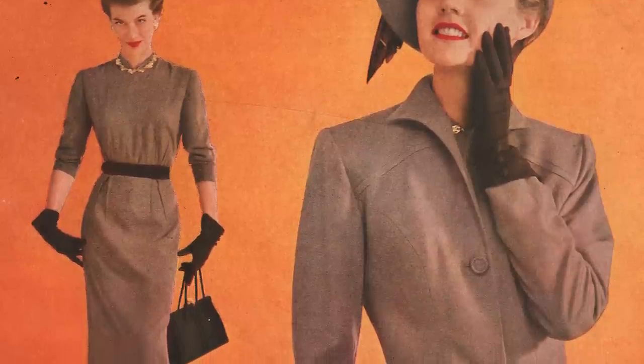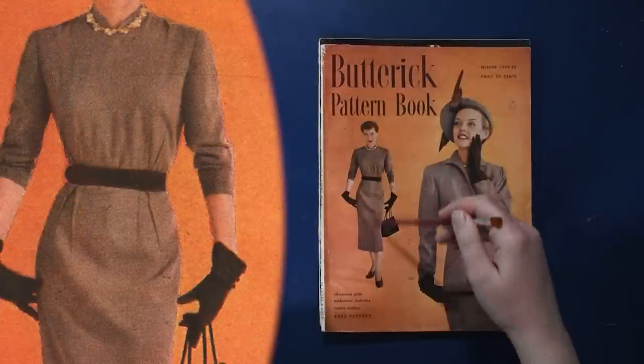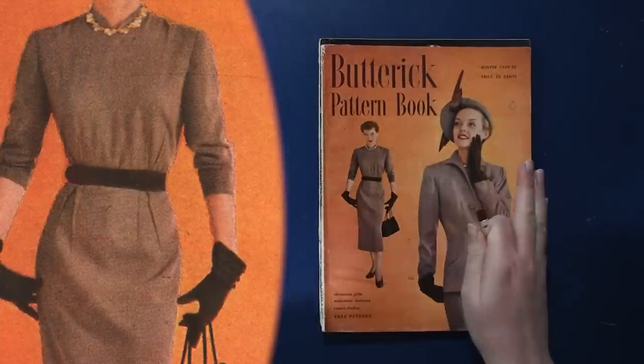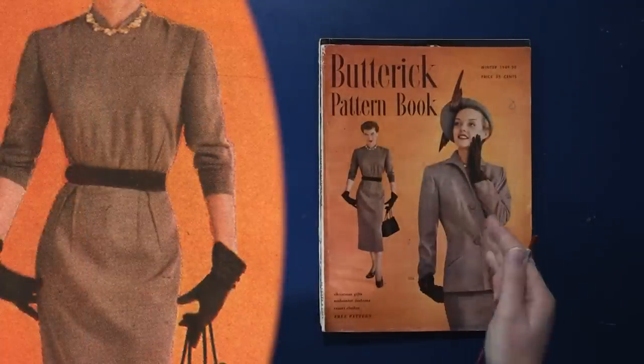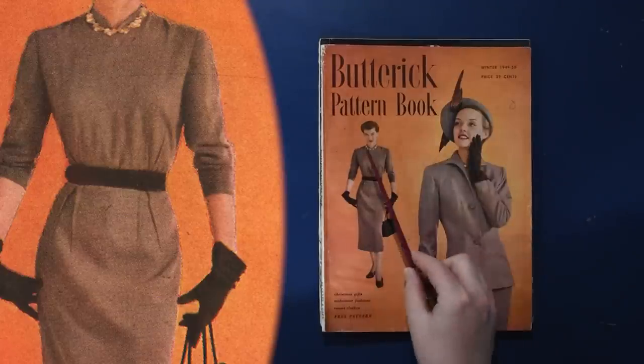Looking very closely, these are externally sewn darts — you can see those on the outside. They are small triangles where the darts are sewn on the outside of the fabric as opposed to the inside, and then pressed into place to create a sort of decorative accent. We have the darts angled on both the skirt and the waist.